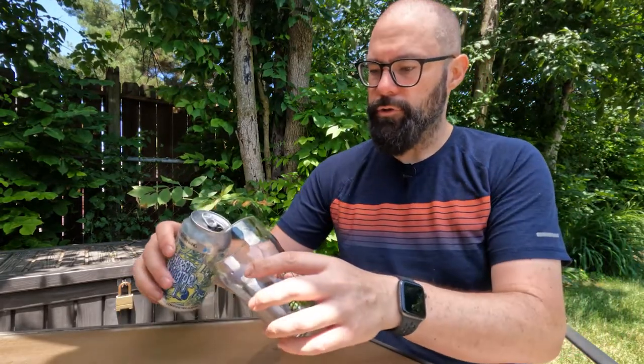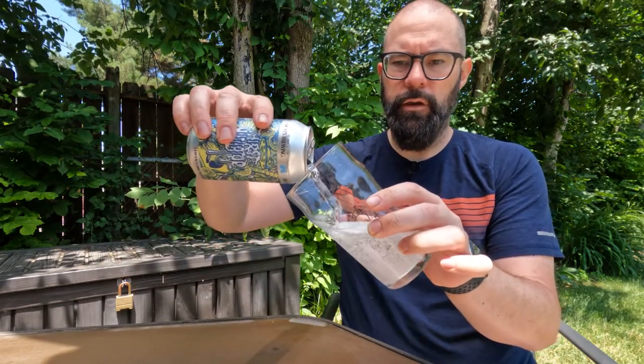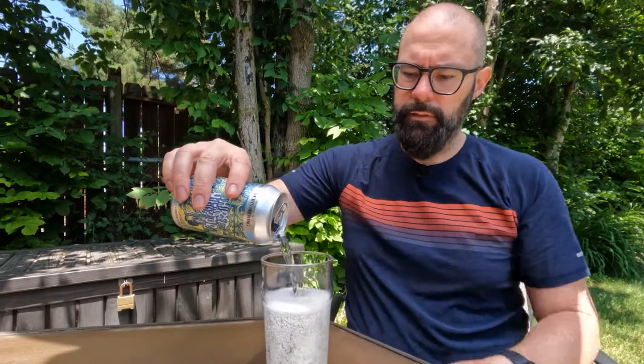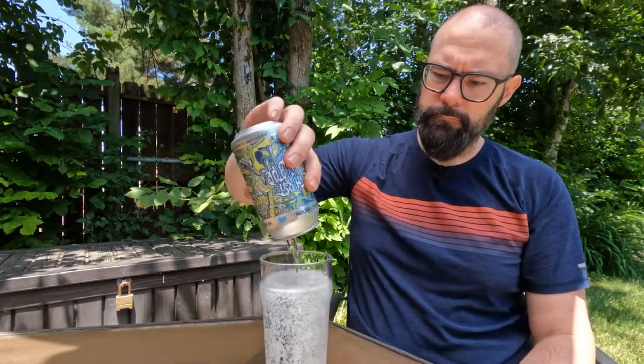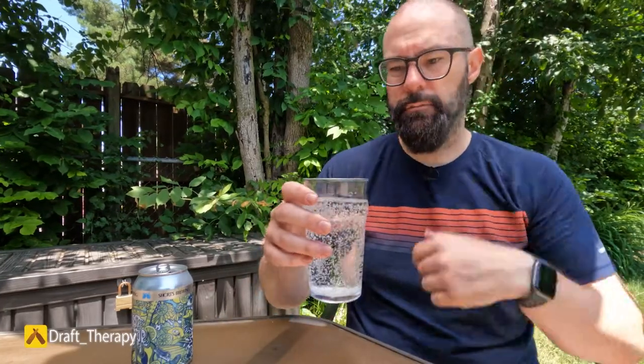Let's put a nose on it. It smells pretty citrusy, pretty lemon-limey. I just got done with a 10-mile ride, so I'm looking forward to trying this out. As you can see, no color — clear, as you would expect. This is like a seltzer, basically. Lots of carbonation floating out of it. Smells citrusy, smells lemon-limey. Let's see if this is going to mutilate my thirst.